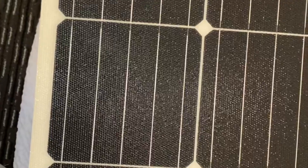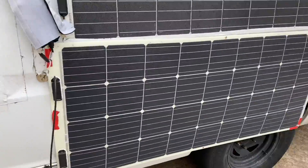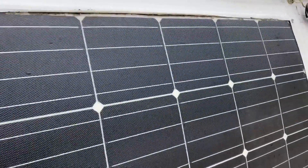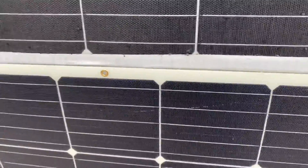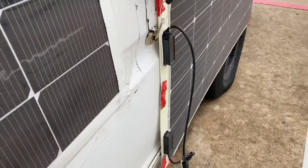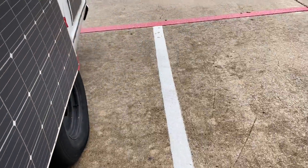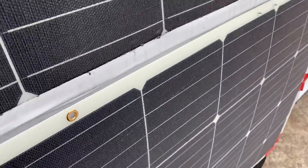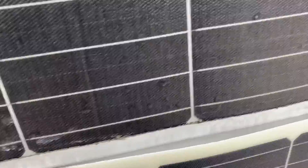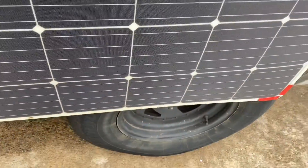Alright, let me go back out and try to mount this. This is the current test of the magnetic panel — I've got it up against this mounted panel. The only issue is wind shear to the front, which could potentially pull this panel off. These are very strong magnets; I can't just grab them and take them off easily. I have to make sure all of them have metal contact.